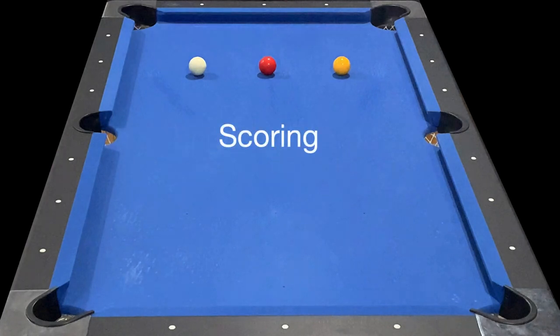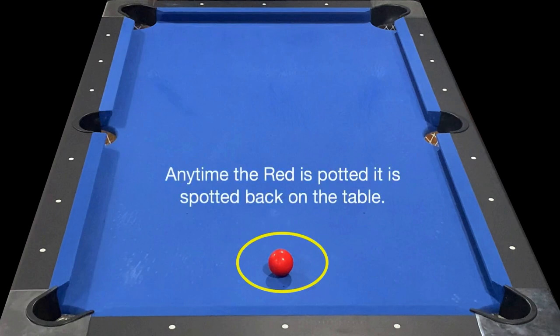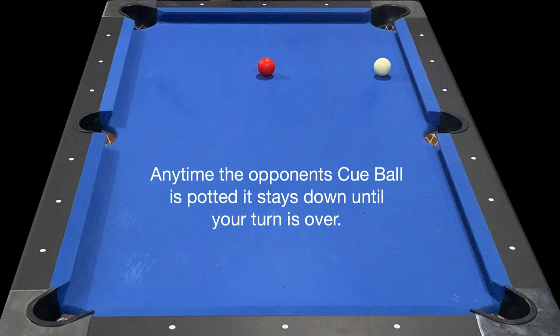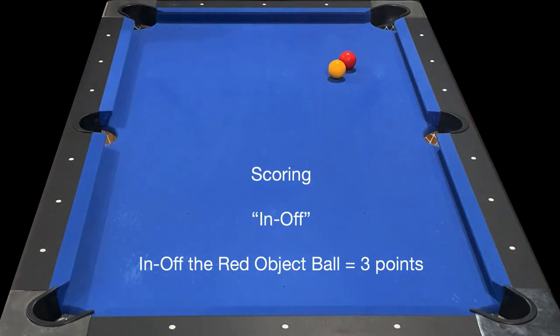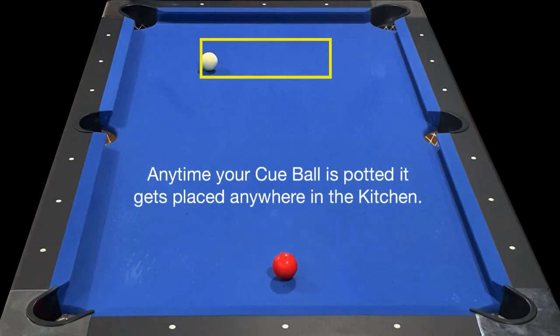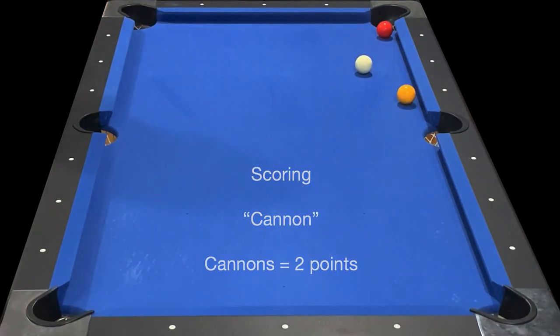There are many different ways to score in English Billiards. If you pot the red object ball that is worth three points, and anytime the red is potted it is spotted back on the table. If you pot your opponent's cue ball that is worth two points, and it stays down until your turn is over. If you pot your cue ball off the red that is worth three points; off your opponent's cue ball it's worth two points. Anytime your cue ball is potted it gets placed anywhere in the kitchen. If your cue ball makes contact with the two other balls that is worth two points.